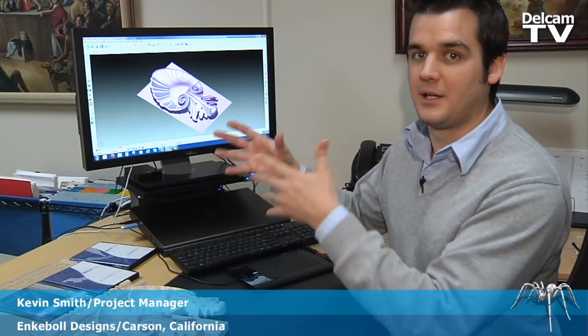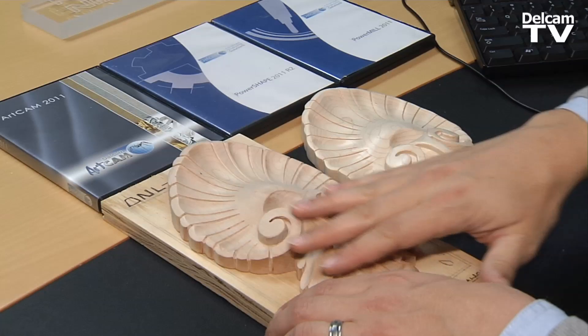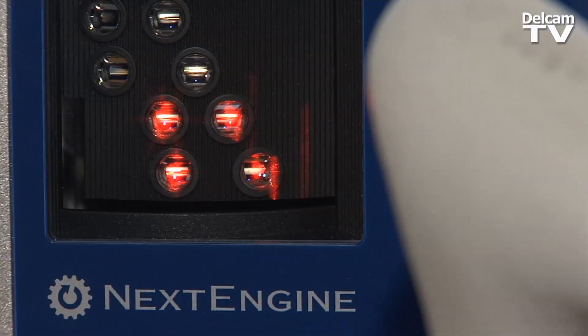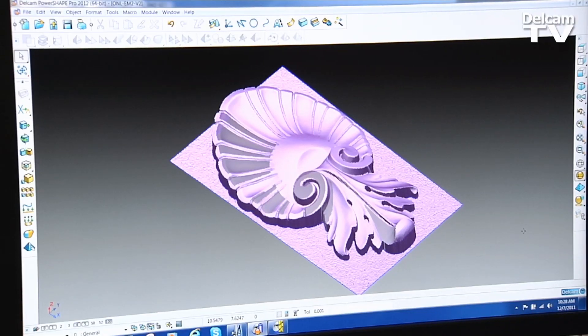I've got a very good example of going from PowerShape to ArtCam to PowerMill. Our hand carver was able to quickly hand carve this piece, and then we scanned it using our 3D scanner, and then we take that scanned 3D model into PowerShape.